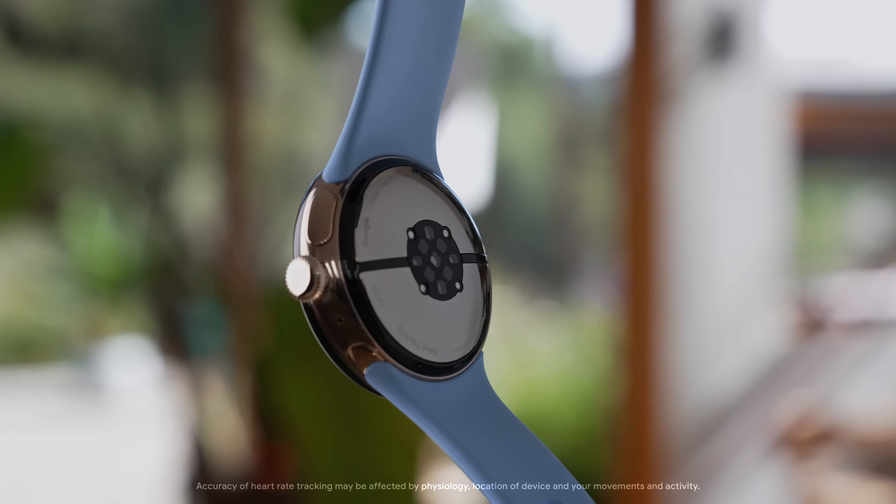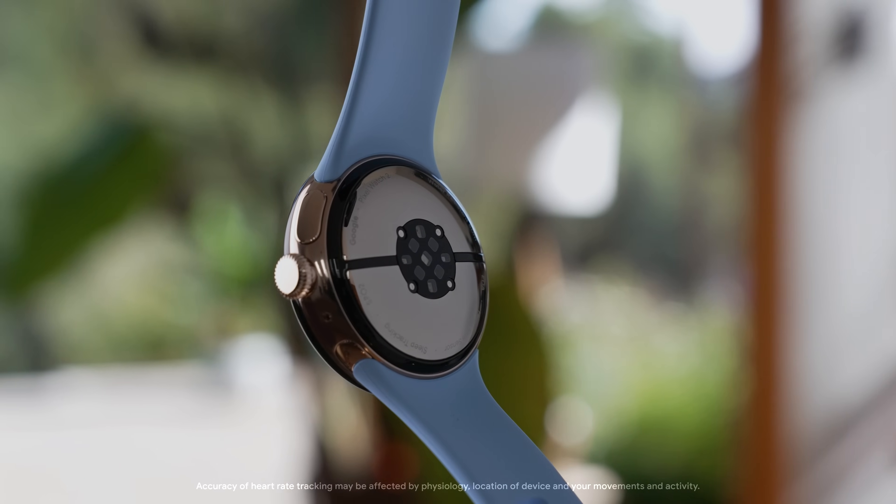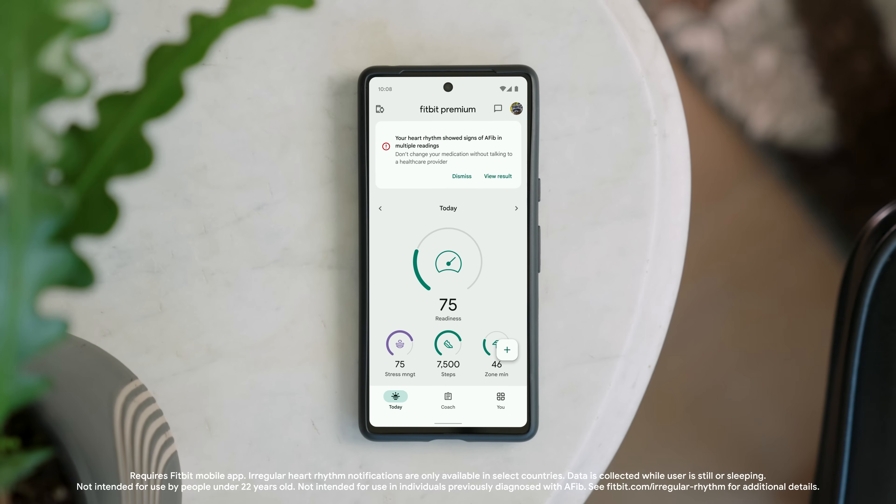To monitor your heart rate, Google Pixel Watch 2 uses a multi-path heart rate sensor and an advanced algorithm to capture heart rate readings. It can monitor your resting heart rate, alert you when your heart rate is high or low, and look for signs of AFib in your heart rhythm over time.